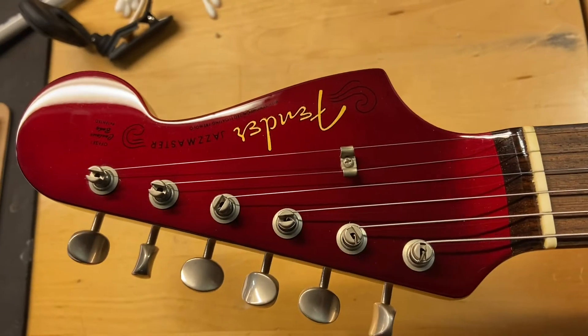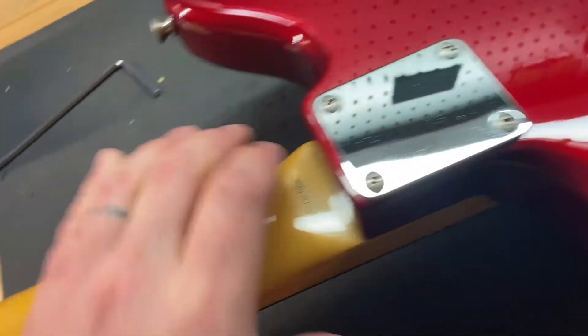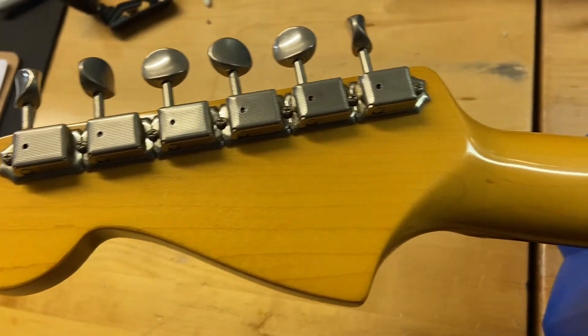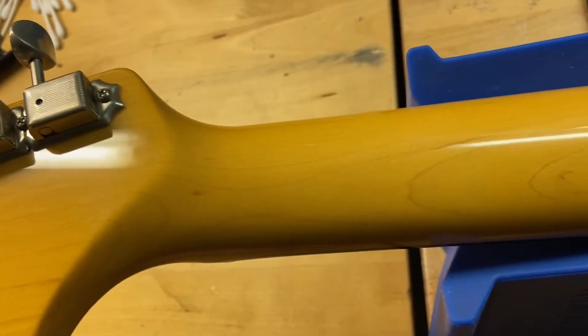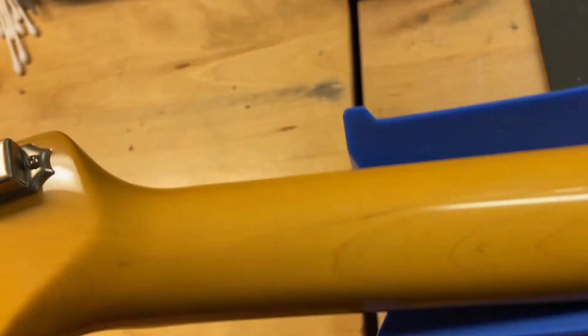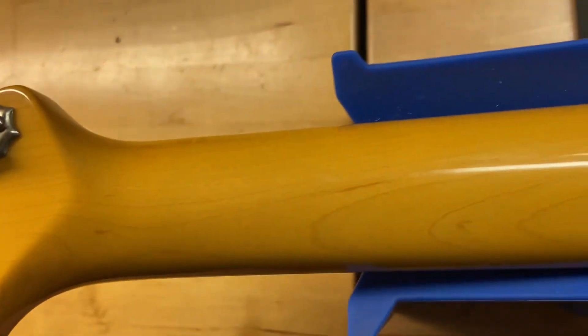There you have your matching headstock. And let's see the back. Back of the headstock looks good — no breaks, none of that weird weirdness. You'd have to try pretty hard to break this headstock, but I mean, you could do it. This one is clean though.